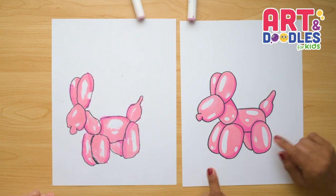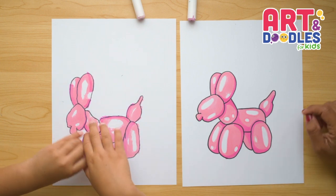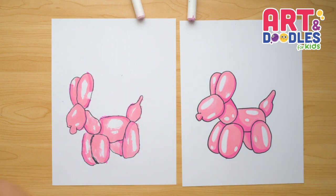Hello Little Artists! I'm Mariana Olson and today we're drawing a balloon dog. Are you ready? Let's do this!